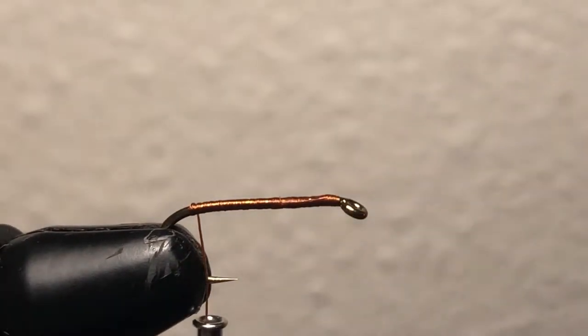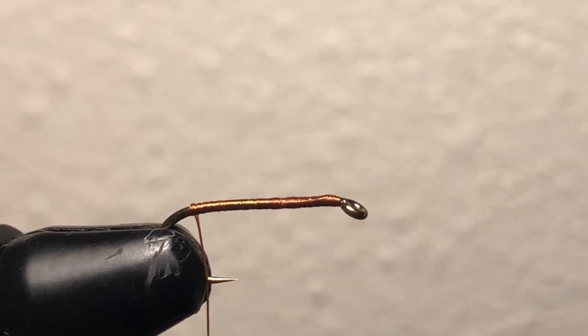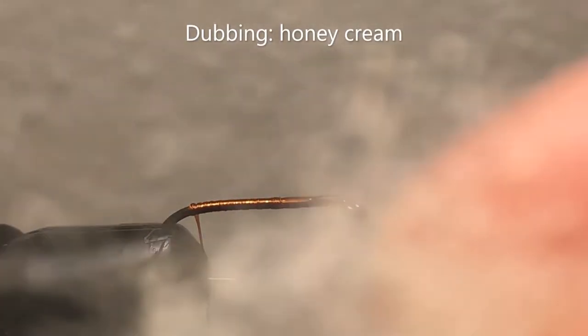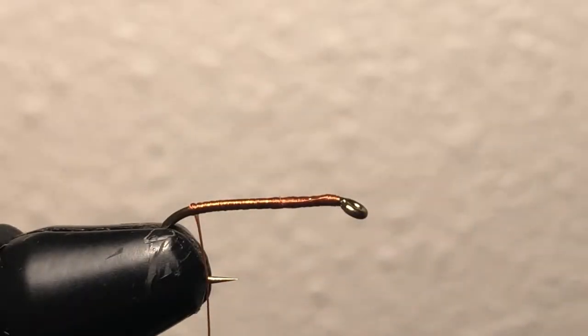Now I'm near the bottom, I'm going to get some dubbing for the body of my fly. The dubbing I like recently is called honey cream — it's kind of whitish, silvery, kind of white, kind of tan. It changes colors a little bit when it gets in the water, it gets a little bit darker. But I really like it and the fish seem to be biting on it, so that's the most important part.